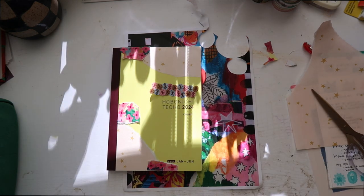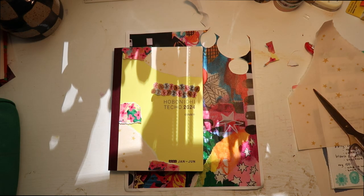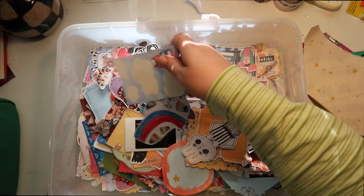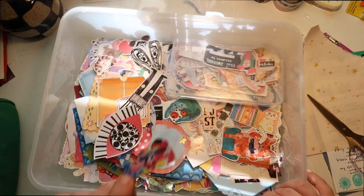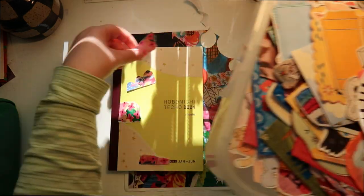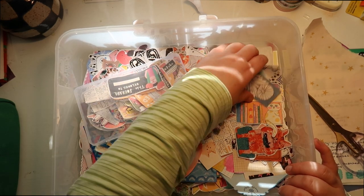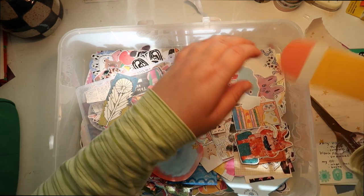Before I glue these down I want to pull out some collage sheets. Let me just see if I can fix this lighting a little more. So here are my collage sheets — let's sort through these. Got this little ephemera bit that we could add. A giant pencil — we'll consider that.